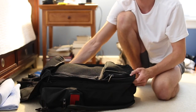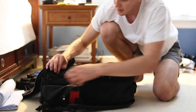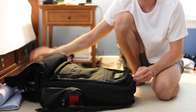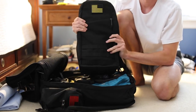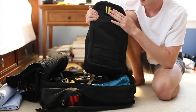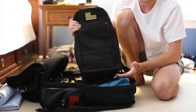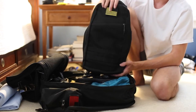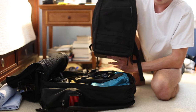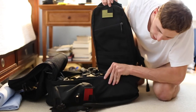Moving on to the second pocket — this is the big one. The first thing I have packed in there is a 10-liter Bullet Ruck. I just got this; they just restocked online. It has a yellow American flag patch on there. This is essentially what I want to grab out when I get on the plane and hold with me during my flight. It fits perfectly in the second pocket, which is a lot deeper — about six inches of depth.